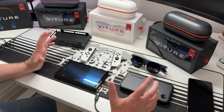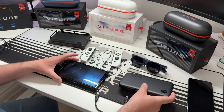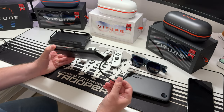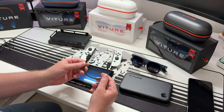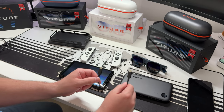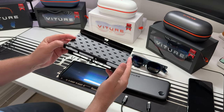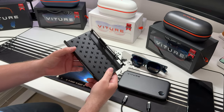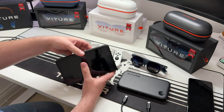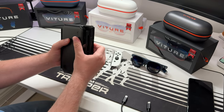We're now connecting the glasses to the Nintendo Switch, but you have to use the battery pack — it won't work if you just plug the glasses directly into the Switch. There's a short cable included with the battery pack that's the only cable I've found that works for this connection; longer cables simply won't work. This mounting case attaches to the Switch, then the power bank slots into the back.